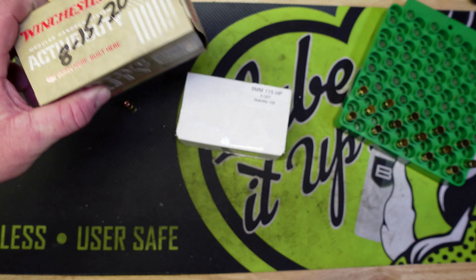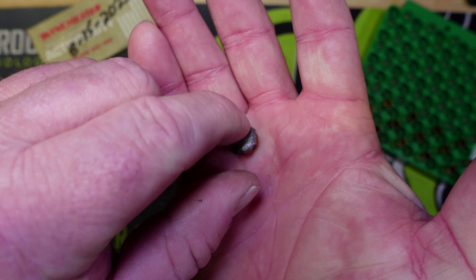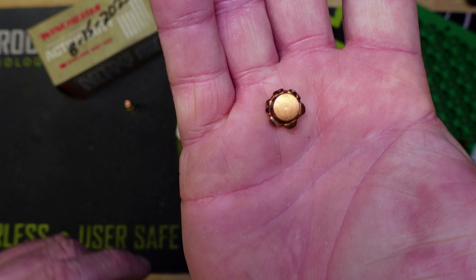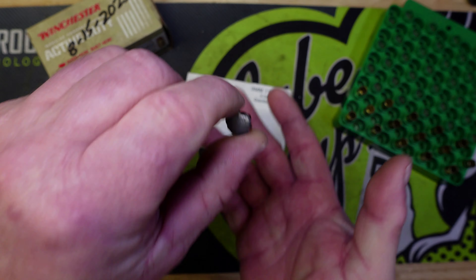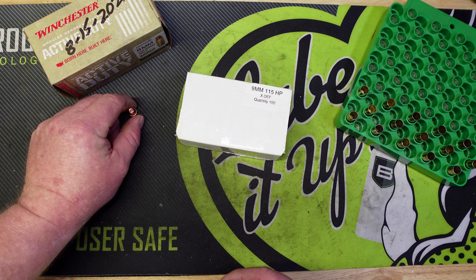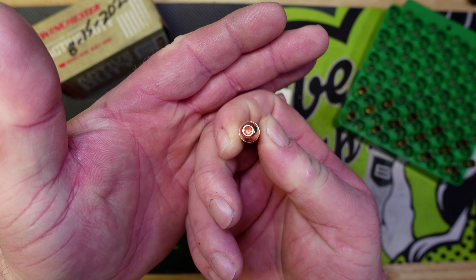These Winchester rounds are not a hollow point. This is after the water jug test, and as you can see, there's a lot of expansion — you can see the petals coming off. Pretty nasty round. Before Shot Show I also developed a round using an Extreme Bullet 115 grain, but this bullet doesn't expand very much, and that's what that bullet looked like after the water jug test.